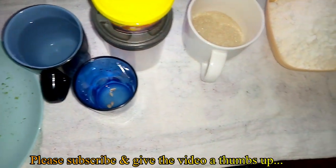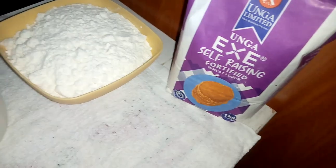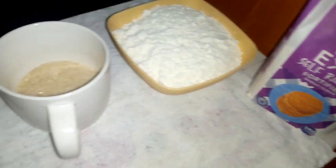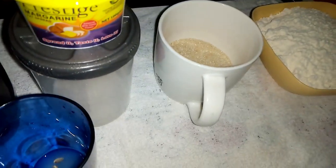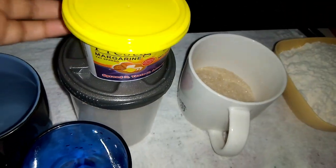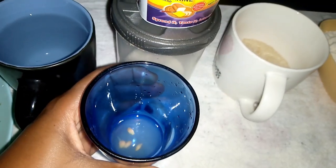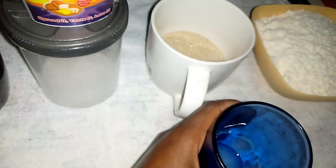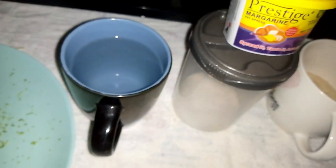Hey friends, welcome to my YouTube channel. Today I've decided to share with you my recipe for preparing mandazis. I need self-raising flour, a quarter cup of sugar, Prestige margarine or you can use Blue Band, lemon juice, a pinch of salt, a glass of warm water, and lemon zest.